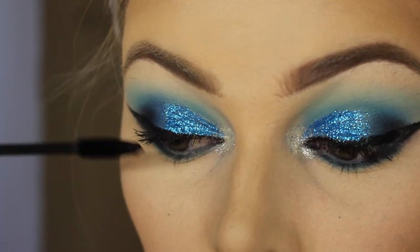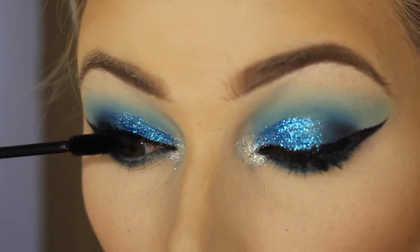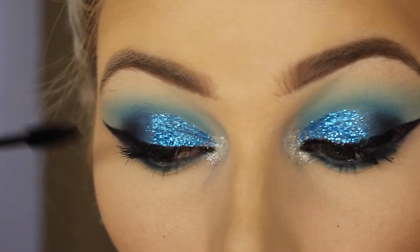For mascara today, I'm using the MAC False Lushes Mascara in False Black. I swear I use this in every tutorial because it's my favorite mascara ever.